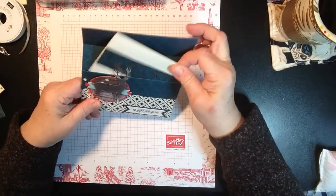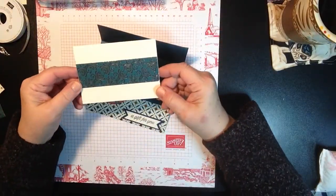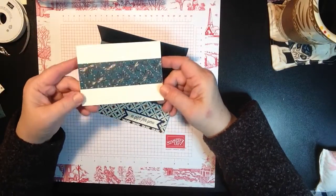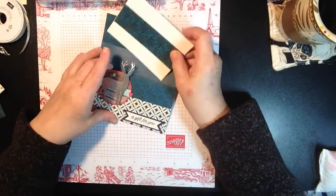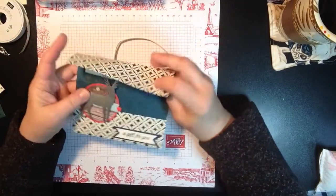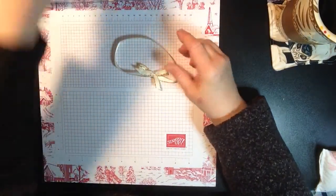The great thing you can do is if you have any of our note cards and envelopes, you can just incorporate them. I would probably spruce this up a little bit more, but it's just a sample showing you how it all goes. So let me show you how easy this is to create.